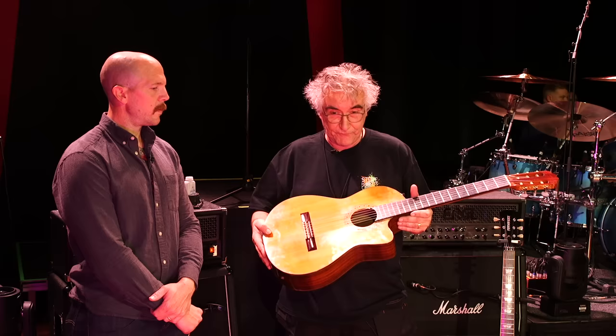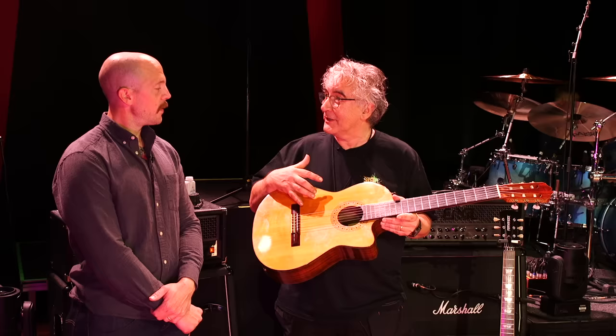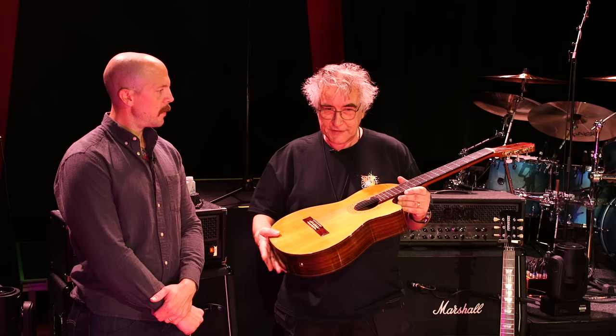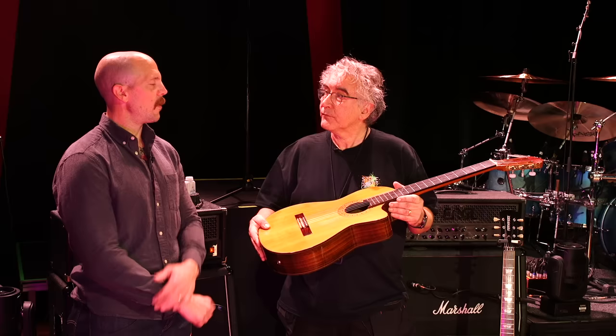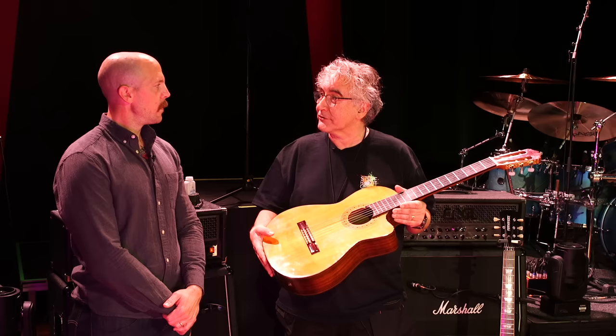It goes through a Fishman Aura, and when it's amplified it sounds amazing — but on its own it really shines. The nylon string is really what Steve started on, where he got his finger technique from. He's done acoustic albums too — during lockdown he actually made two albums: one acoustic and one electric rock. He's never not busy.